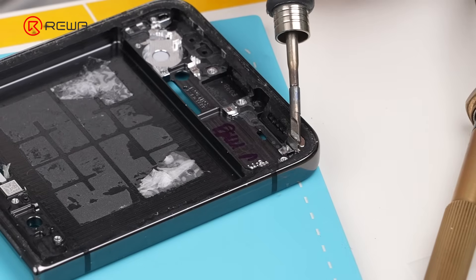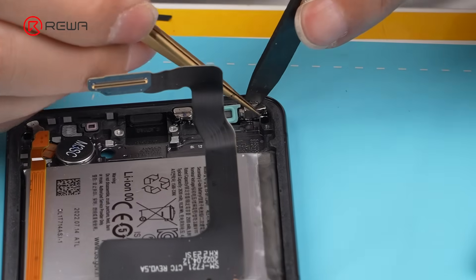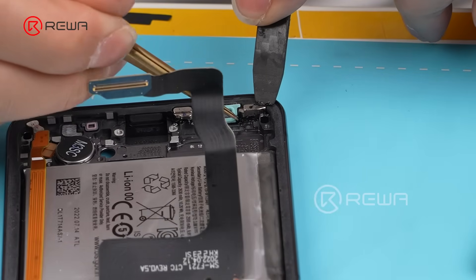Pry off the four magnets one by one and install them onto the new mid-frame. Make sure not to install them in the wrong direction — otherwise it may cause the small screen to display normally while the main screen fails to display.